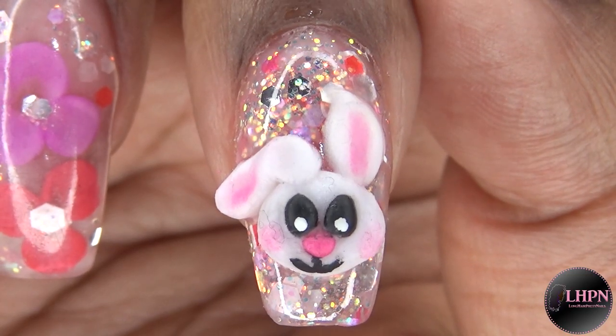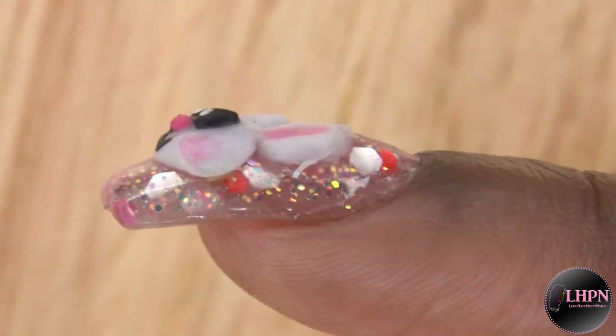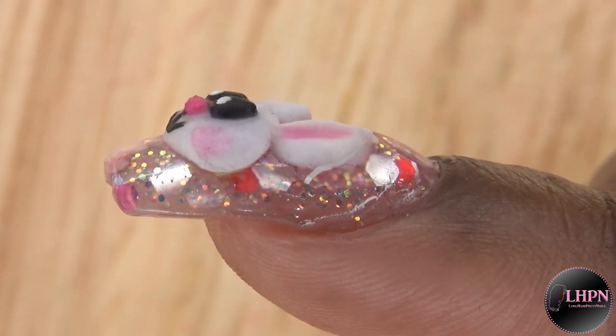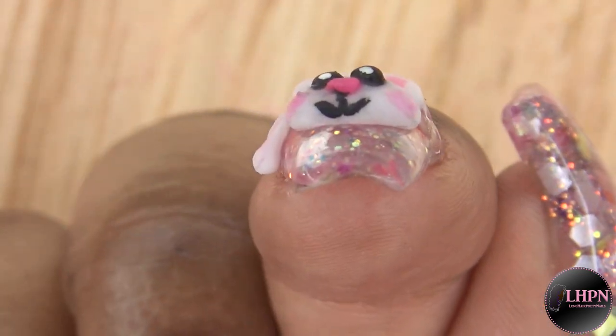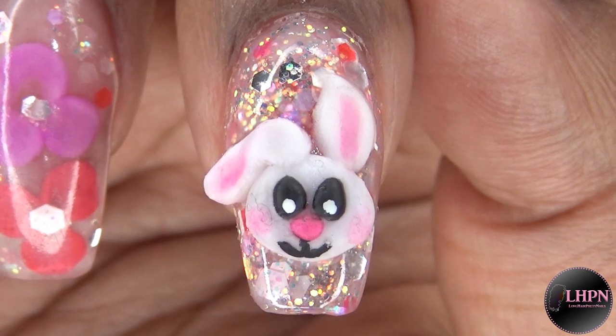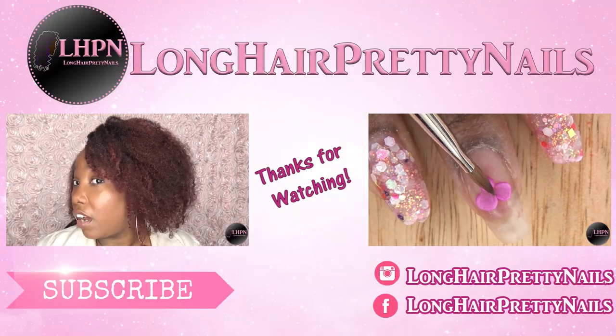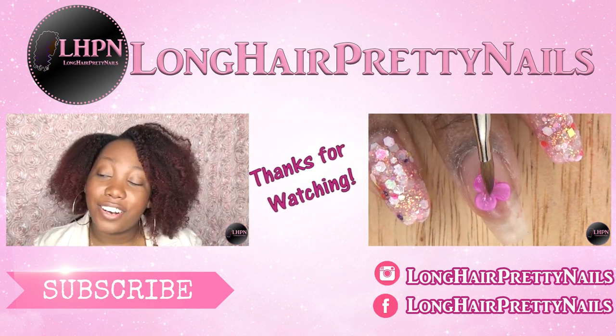Just in time for Easter! I am so shocked that I was able to pull this off — it looks very nice. As you can see it's not too thick; it does stand up just a bit but it's not too bad. I hope you guys enjoyed this nail tutorial — thank you so much for watching, don't forget to like, comment, and subscribe!